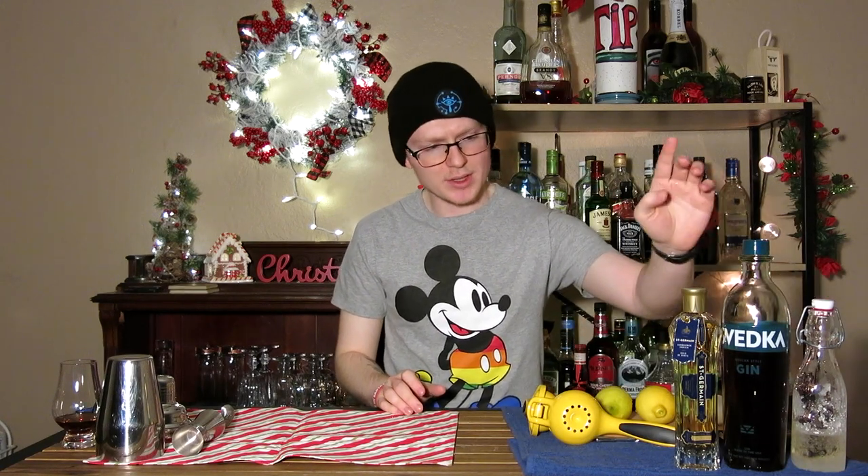You'll need two lemons — one for juice, one for garnish — an egg white, some simple syrup, elderflower liqueur, just a very small amount, it's actually optional here, and then this is Earl Grey infused gin.